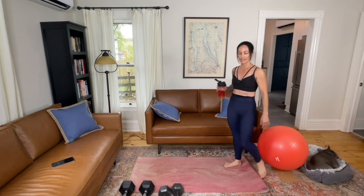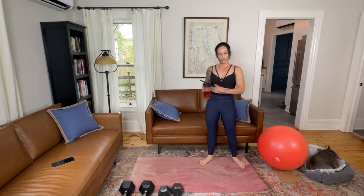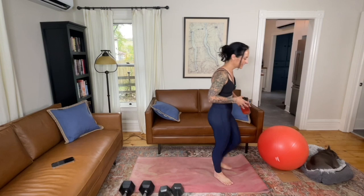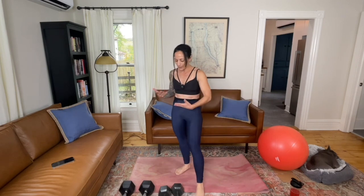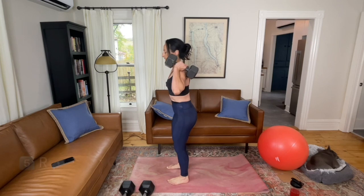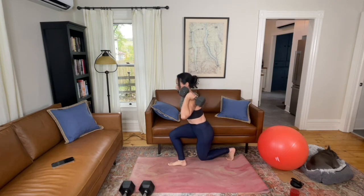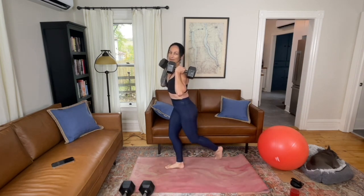We're going to move on to move five, which is the last move in the circuit before we go back and do this again two more times. It's an alternating reverse curtsy lunge. Get about eight to ten reps on each side. Choose your resistance accordingly — you can just guess this first set and see how it feels. I like to have the weighted objects up on my shoulders for this. Step your right leg back behind you, keeping your body upright, back to center, then step your left leg behind you — front knee bends, not leaning forward over the knee.